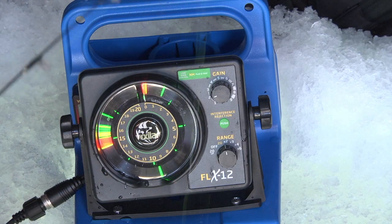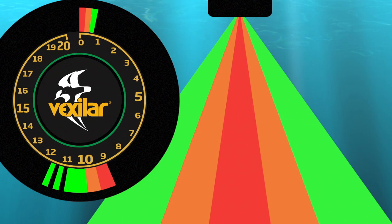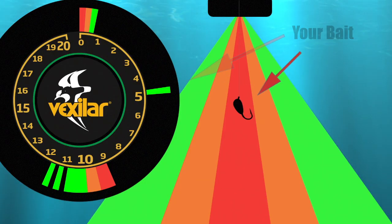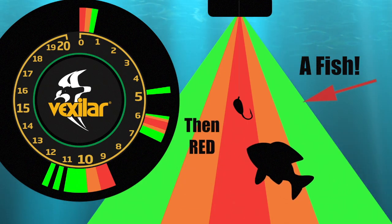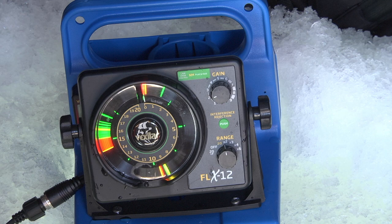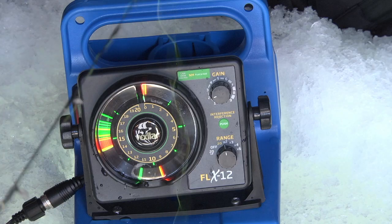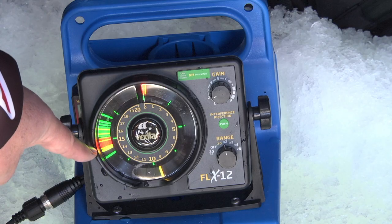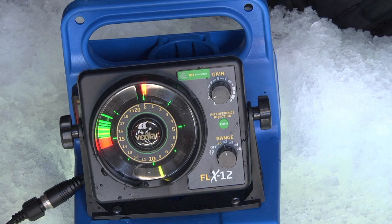The signals, when they are weak, are green. As they get stronger they turn orange, and the strongest signals are red. That fish is a really nice red signal, meaning he's directly below me. If he were green or yellow, he wouldn't be directly below. He's not reacting to me at all, so I'll ignore that fish and go down to the bottom. When the bottom moves like that, it tells me there are fish near the bottom — I might catch a big one right there.